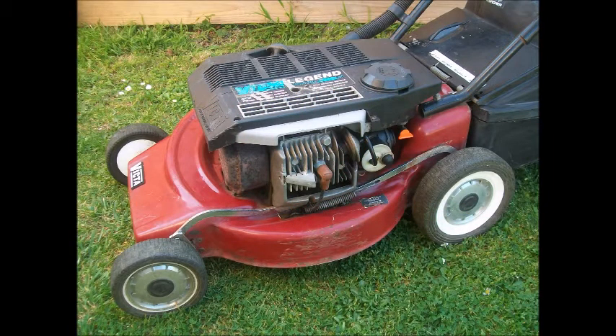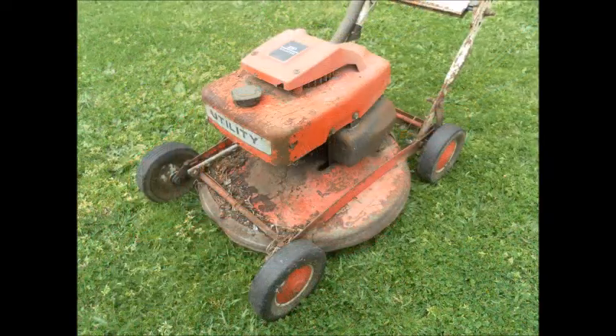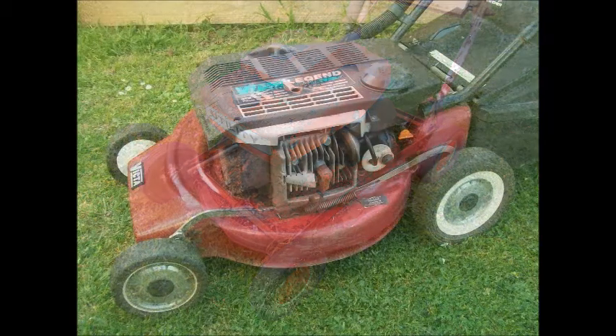Whether you're buying a mower for use in your yard or you're buying a collector's item, you've probably scanned eBay or Gumtree as part of your search and found a staggering variation in prices.